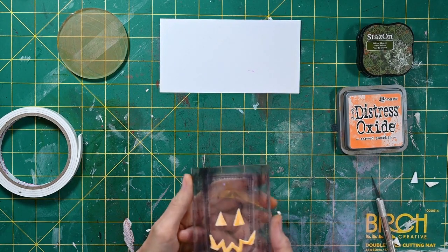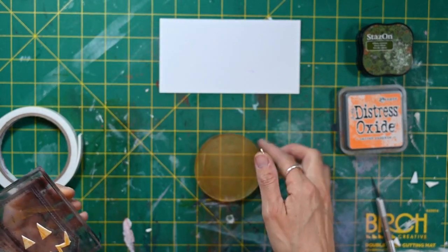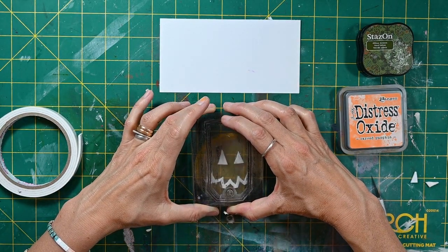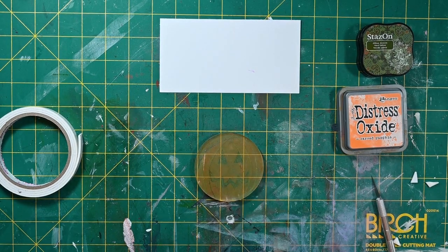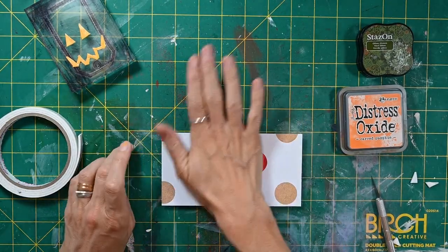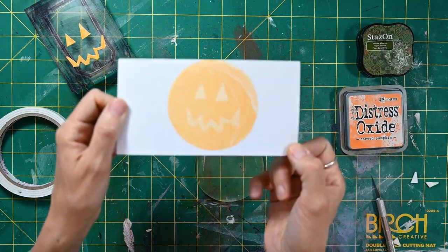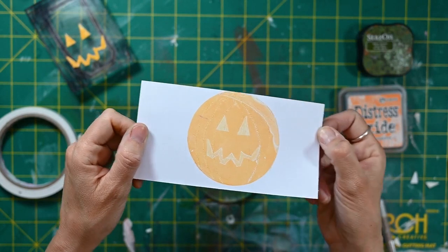I'm going to cut a little bit off there, and then what you can do is press it into your gel plate — making sure we get it up the right way — push it in and that will just suck a little bit of that ink off. Then let's get our piece of cardstock — mine's not quite cardstock, it's just a bit thicker than paper — and there we have our pumpkin!